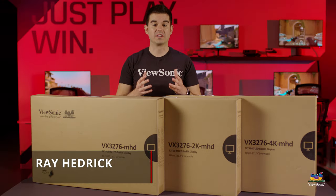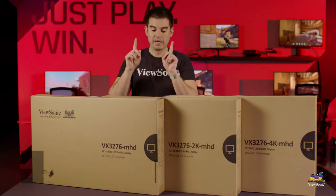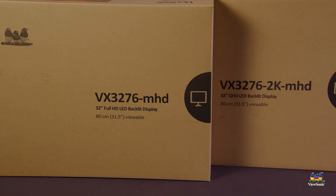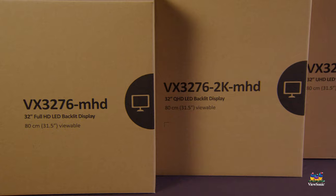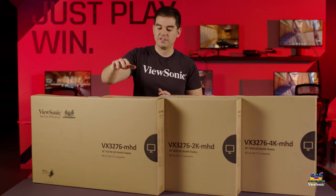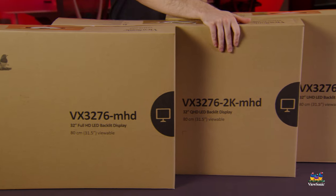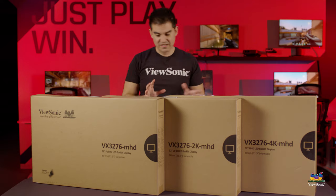Welcome to a ViewSonic unboxing. My name is Ray, and today I have three different monitors for you. They're all part of our VX3276 lineup — a really nice, sleek 32-inch model that we sell in three varieties: a full HD 1080p model, a 2K Quad HD model, and a full 4K model.